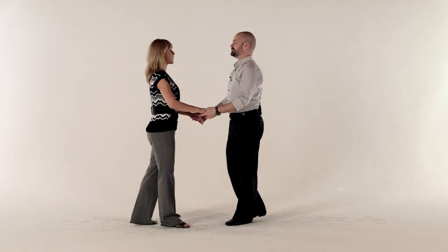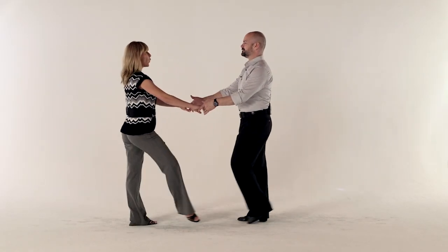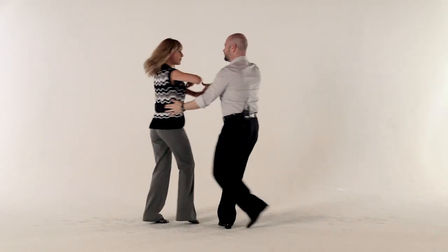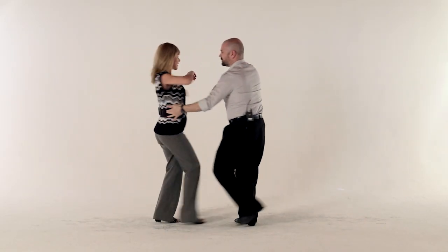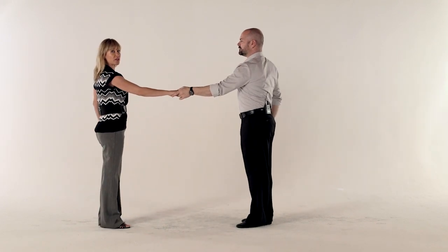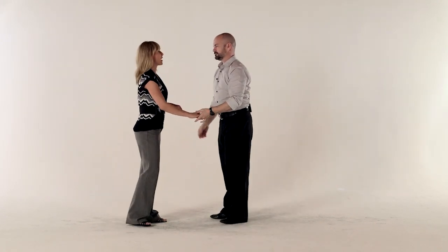Here's another variation for you that starts from a sugar tuck. Here's what it's going to look like in its entirety: one, two, three, and four, five, and six, seven, and eight, one, and two. So we have a lot going on here in a very short amount of time.